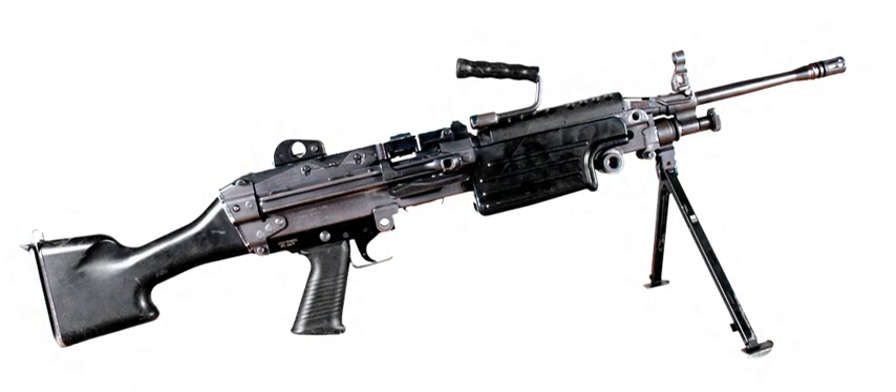The new gun entered U.S. Army service as the M249 Squad Automatic Weapon in 1984, and was adopted by the U.S. Marine Corps a year later. The U.S. production model has a different butt from that of the regular Minimi and is manufactured in the FN factory in Columbia, South Carolina. Although found to be reliable and accurate, the M249 was considered to present unacceptable hazards in the form of an exposed hot barrel and sharp edges. On August 23, 1985, Under Secretary of the Army James R. Ambrose suspended M249 production pending the development of the Product Improvement Program to fix these problems.